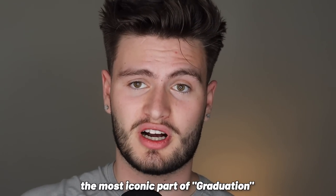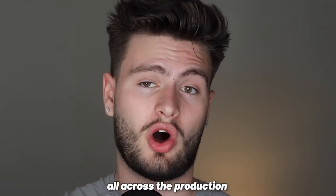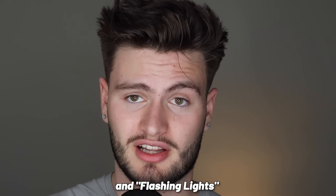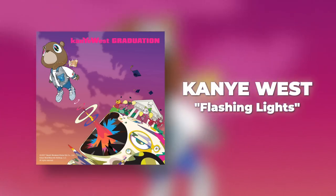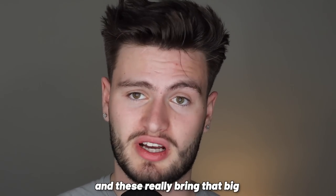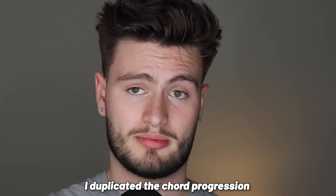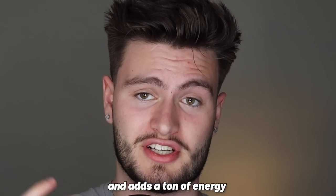Now for arguably the most iconic part of Graduation — the heavy, lush analog synths. The key was to add more synthesizers to make it more stadium. Synths are heard all across Graduation's production, with some of my favorite examples on 'Good Morning' and 'Flashing Lights.' Kanye uses super punchy and powerful synths on these beats that really bring that big anthem sound to life. To build on top of our sample, I duplicated the chord progression from the piano and put it on a sawtooth synth chord preset with a ton of high end that adds a ton of energy.